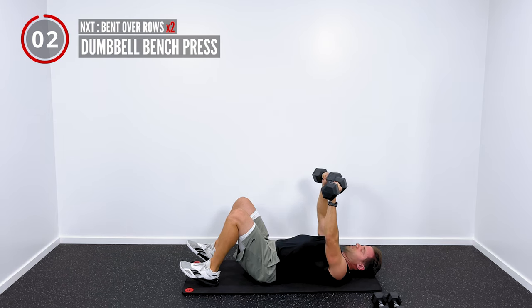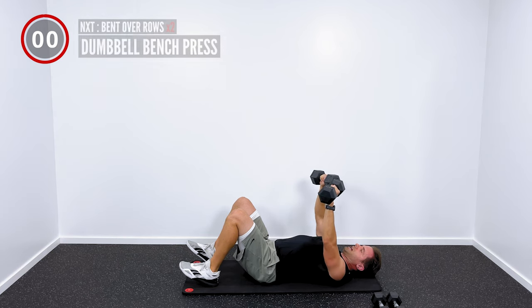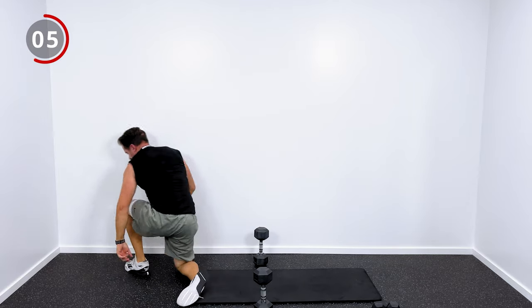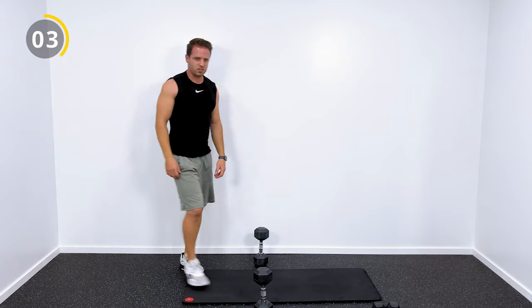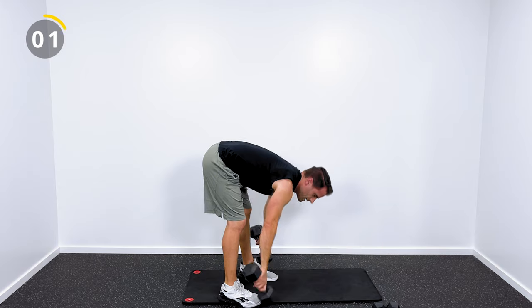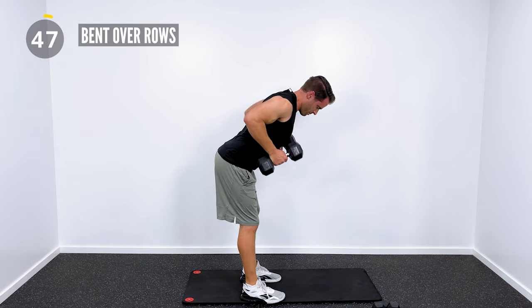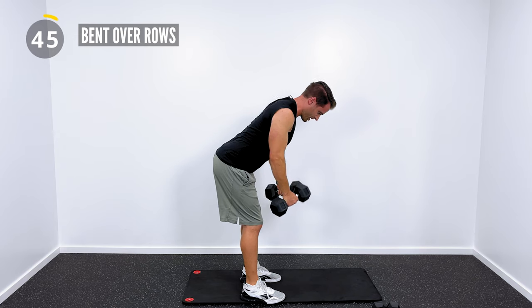We're going to do two sets of each of these exercises. You've got 10 seconds, and then we're going to get into some bent over rows. I'm going to grab my dumbbells again, hinge at my hips, and pull the dumbbells right back up into my chest.